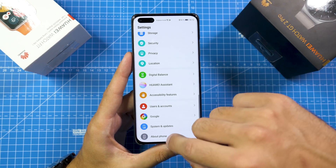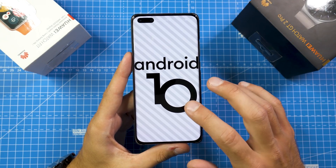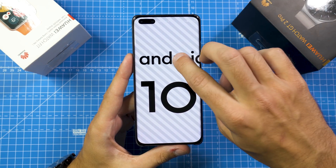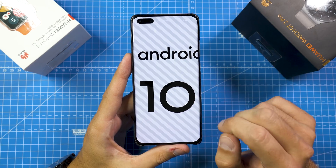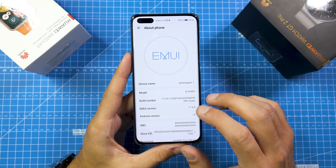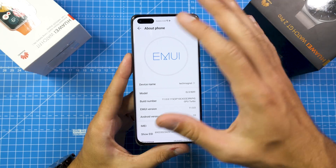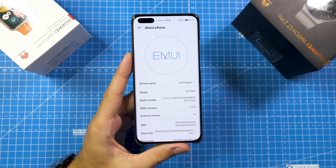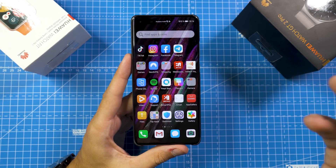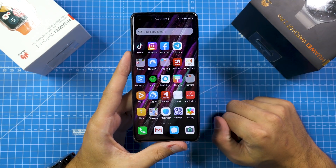Let's have a closer look at the phone. Here you can see it's still running Android 10. Some people think Huawei phones don't run Android, but of course they do — just not the fully Google-licensed version. They run the open source version, and on top of that the skin is called EMUI. This is now EMUI 11, whereas right now all P40 Pros run EMUI 10.